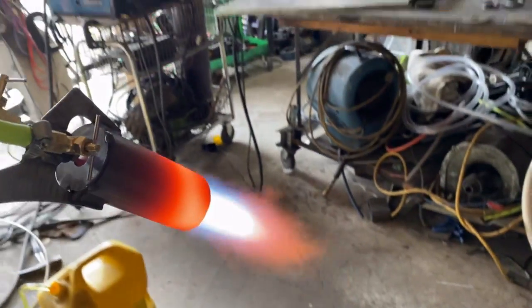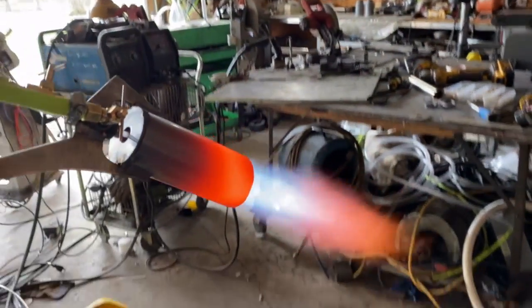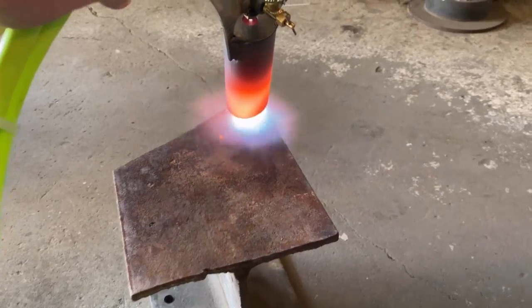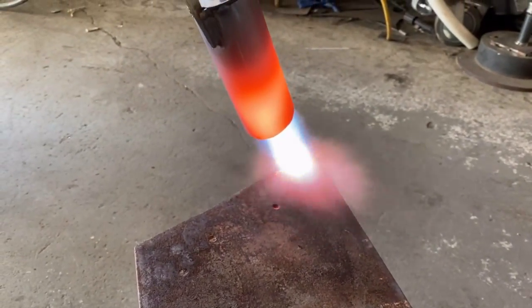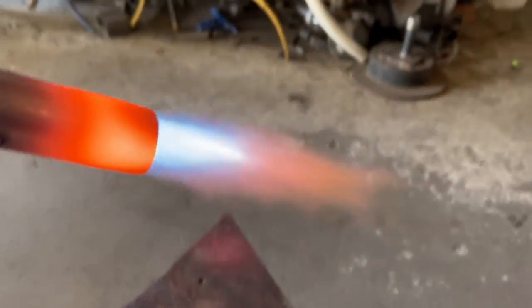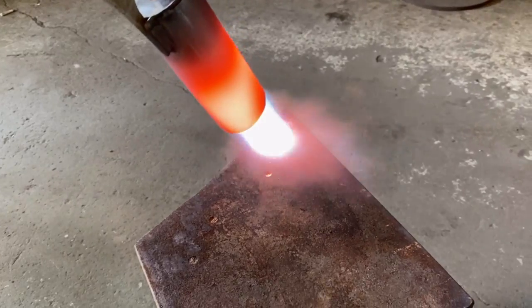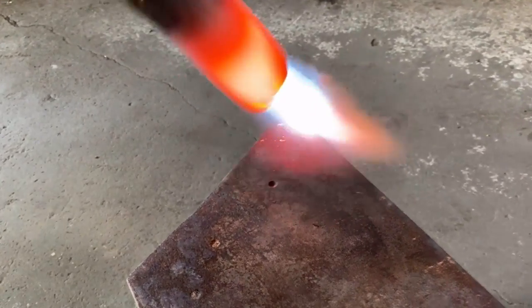Here's some good footage of the pulsation effect from that pump. The flame is very stable — when you lift it up and down it doesn't go out like a siphon nozzle does. So I don't think it's worth spending an extra $20 to stop that pulsation. It's not really a big deal. It sounds weird and definitely looks neat, but I think I'm just going to leave it as is and just let it do its thing.